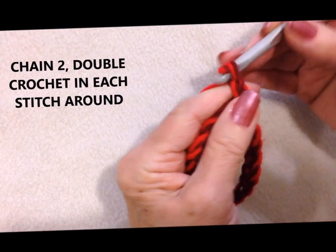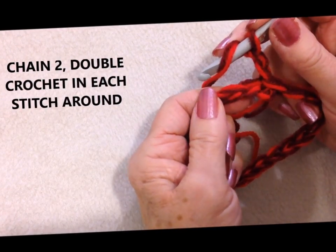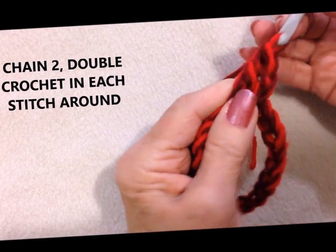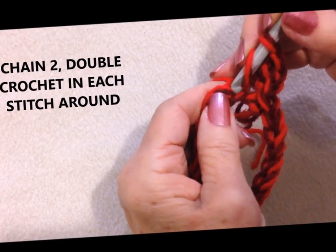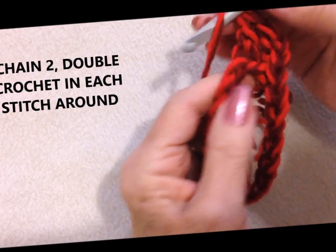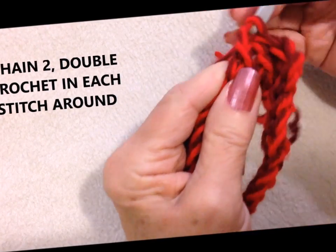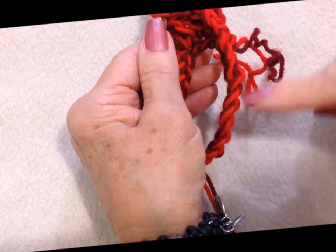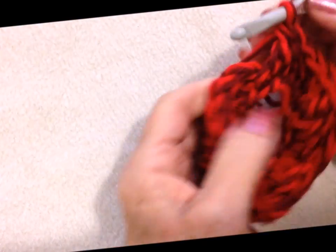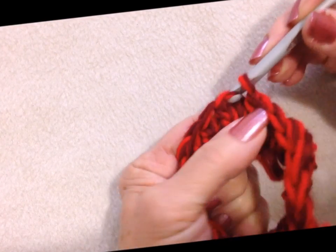Chain 2 — 1, 2 — then double crochet in each stitch around. 1 double crochet in each stitch all the way around. I worked all the way around. At the end of the row, slip stitch to join in the top of the chain 2.